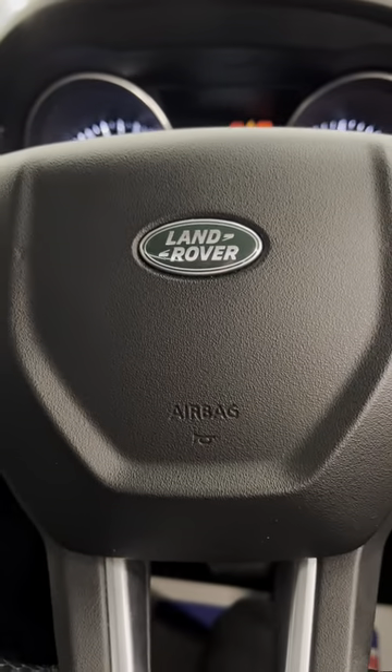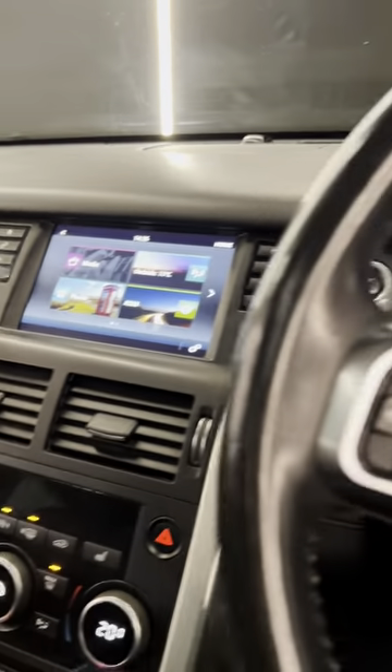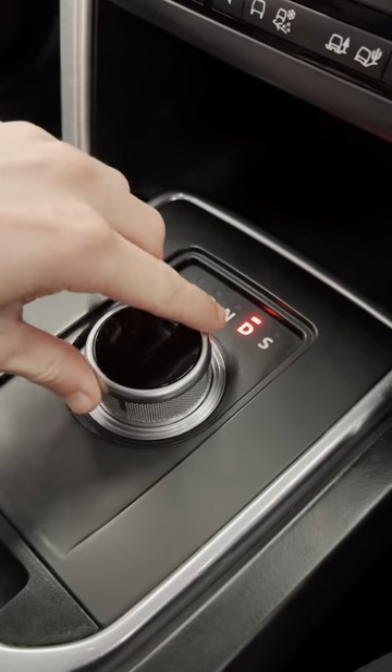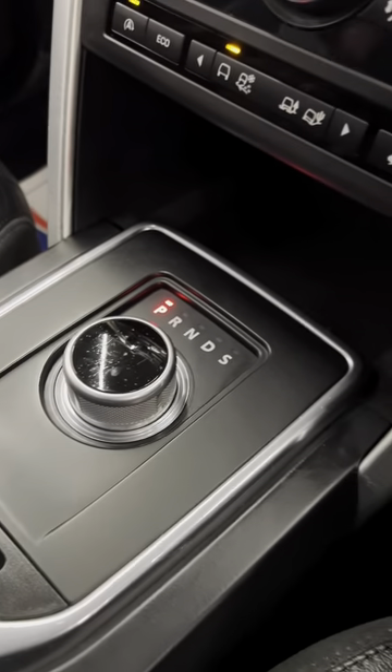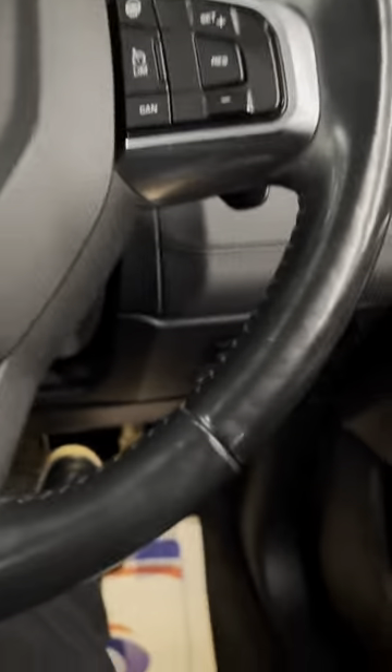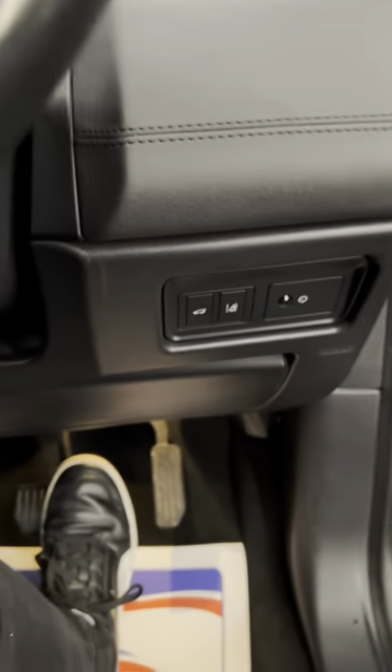Let's spin around and take a look at the back. Just wanted to give a demonstration of the parking sensors. When you flick it into park — just as I said, there we go — the handbrake is now automatically applied, as you can tell via the parking brake button. So you've got the big, nice glass pan roof. We'll hop out and head towards the back.